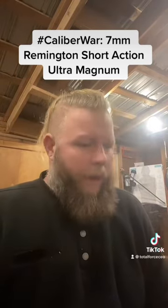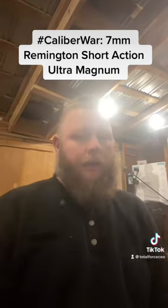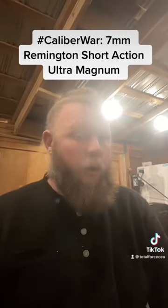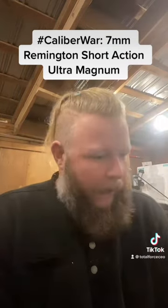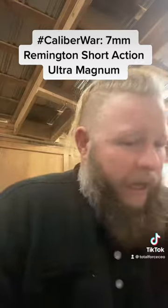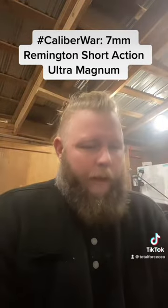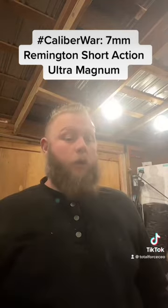The Winchester short magnums were originally intended to take a full-length magnum cartridge and give the same performance out of a short-action rifle. Well, Remington, not wanting to stamp Winchester's name on any of their weapons, came up with their SAUM — the Remington short-action ultramagnum, or short-action ultramagnum cartridge.